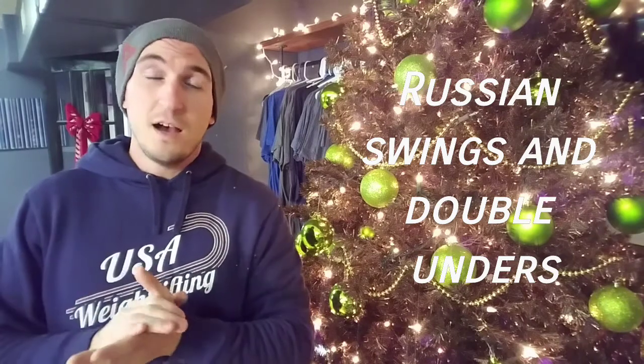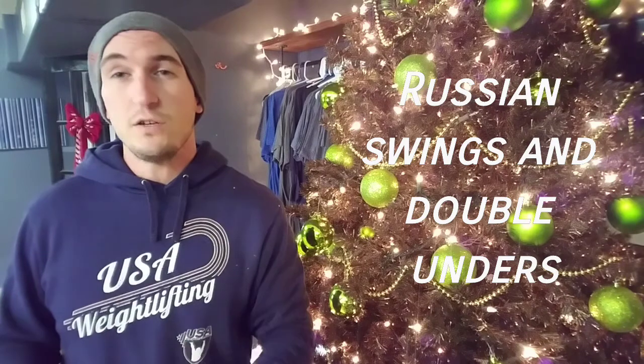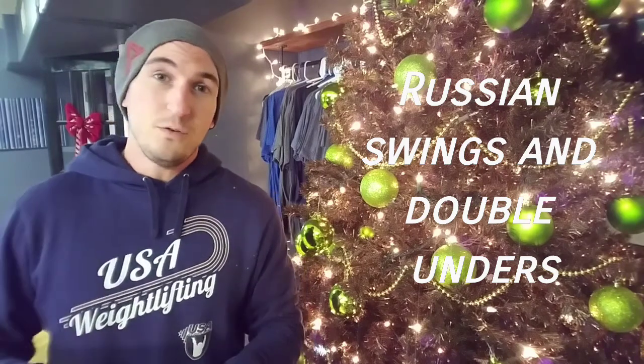Thursday is going to go by super quick — relatively high skill with double unders and heavier kettlebell swings. We have a really long warm-up diving into how to break down the double under for those who struggle with it. And if you're really good at them, you'll get some more practice.